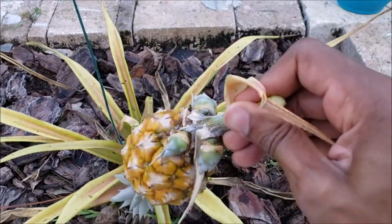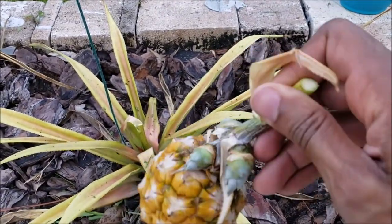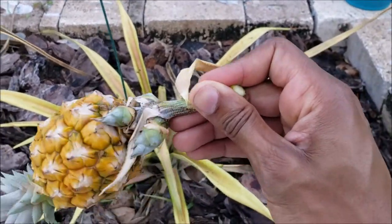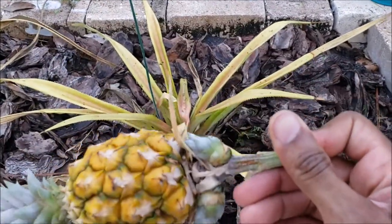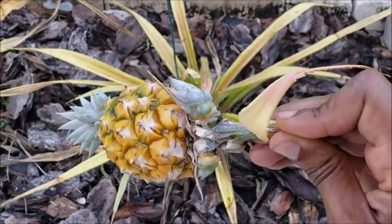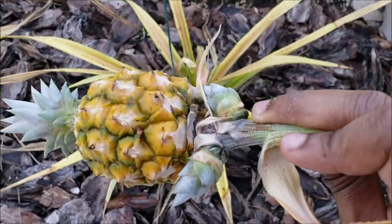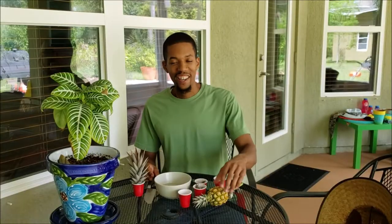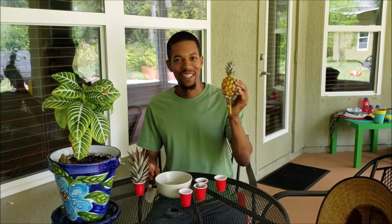If you look under this one, it has a couple of new pineapple shoots as well. The one next to it had quite a bit more, however this one has a couple as well. Let me get this on the table and I will continue the video. Here's my baby pineapple that I just harvested.